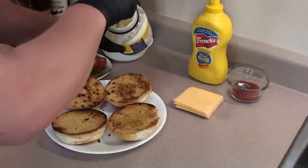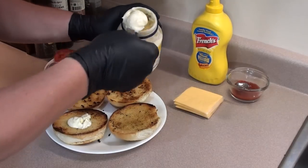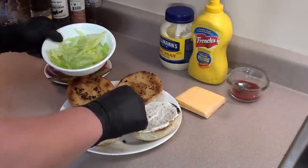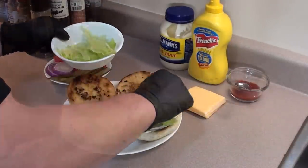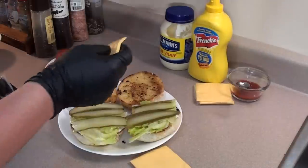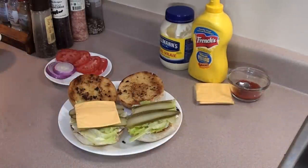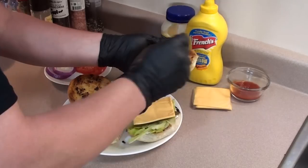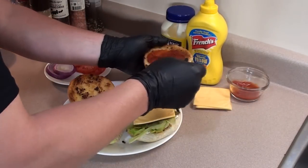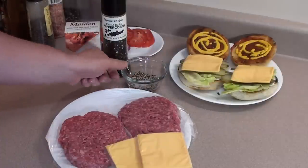Just before we get the burgers on, we're gonna get the buns prepped because they are not gonna take long to cook. Start with a little bit of mayo on the bottom bun, toss on some iceberg lettuce, a few pickles, and a slice of processed cheese. For the top bun, a little bit of ketchup and mustard — we'll get the onions and tomatoes on after we get the burger on.